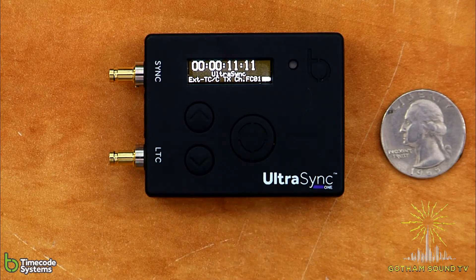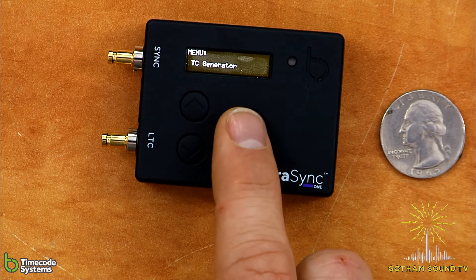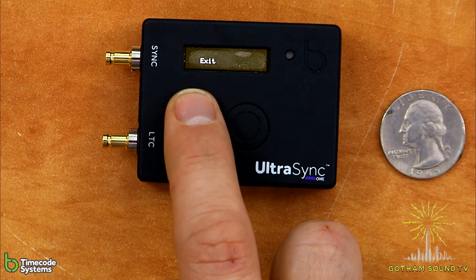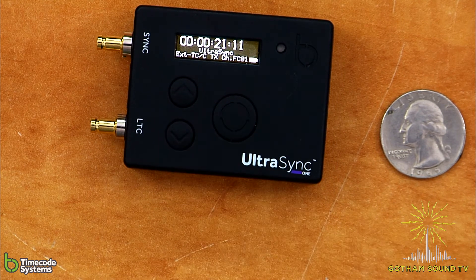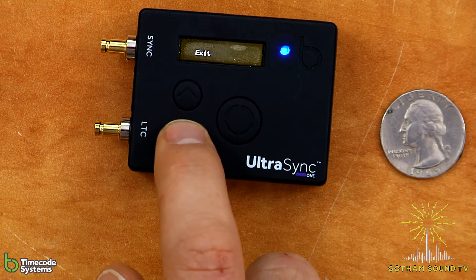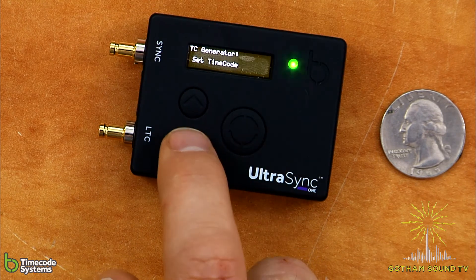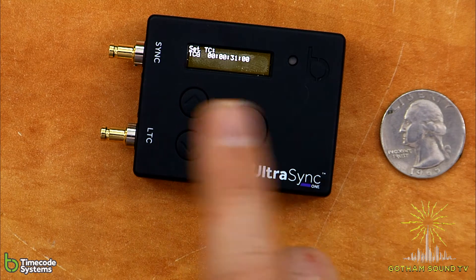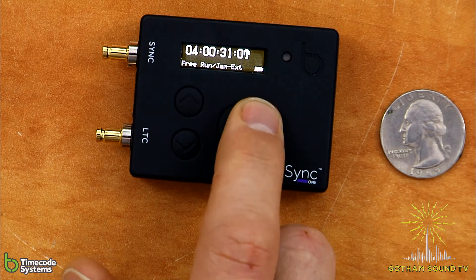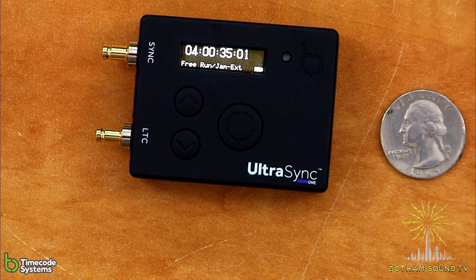In terms of setting the timecode ourselves, we'll go back into the menu — TC generator. We want it to be free run jam external. Now TC generator, set timecode, and you can set the timecode to whatever you like. And now we've got our timecode going. So we can take that timecode and put it wherever we want.